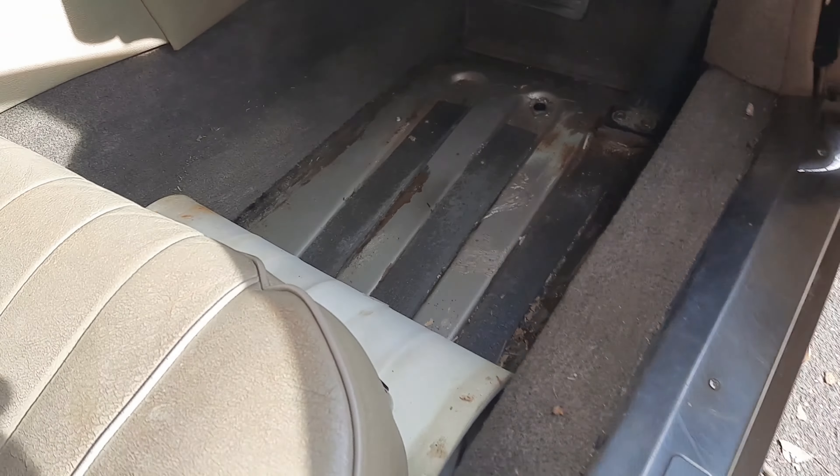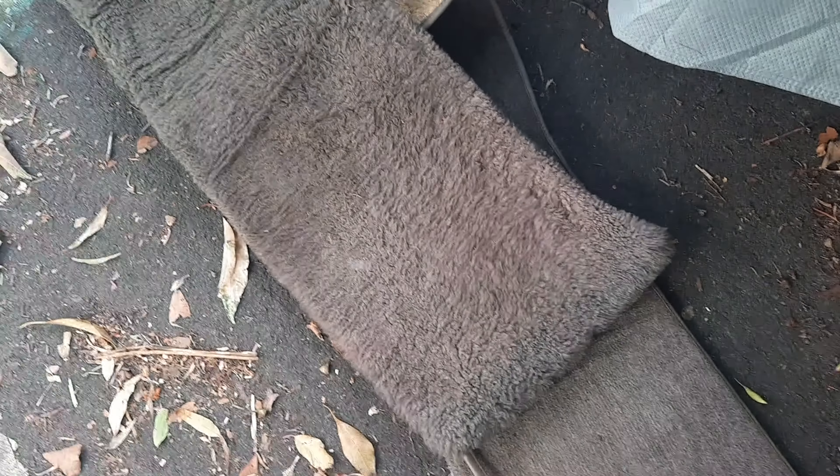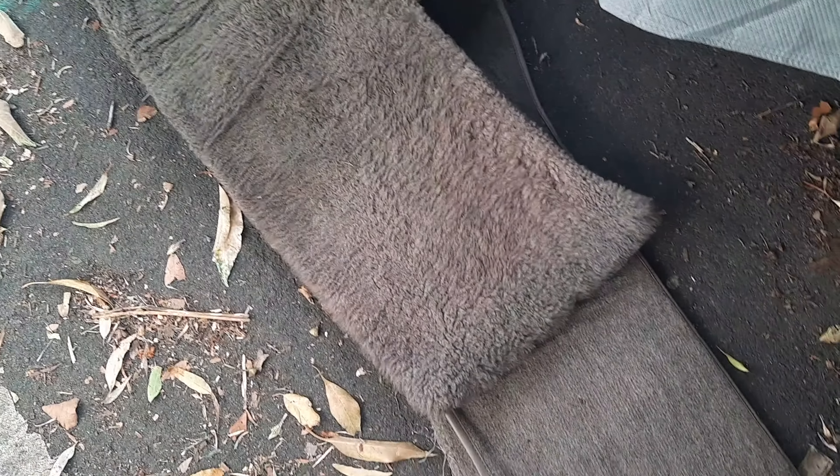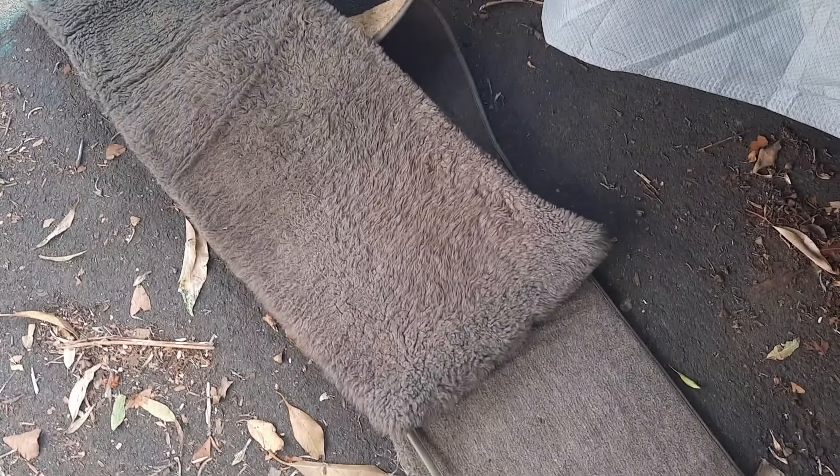I've been pulling the carpets out and the floors are all pretty sound - there was a surface rust there. Another bonus is it's still got its original plush floor mats which would have been a factory option. I've only ever seen them in the Daimlers - I think they are standard in the Daimlers.